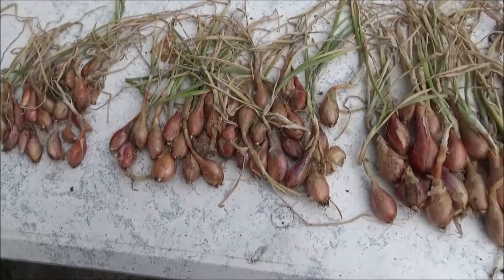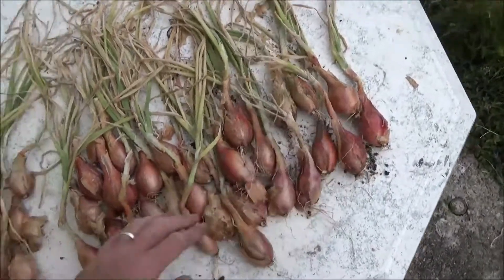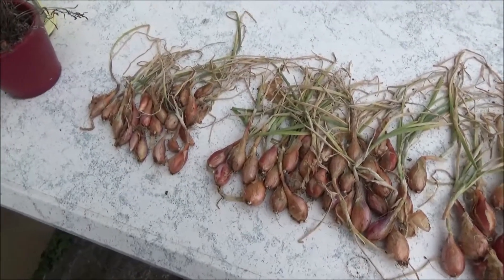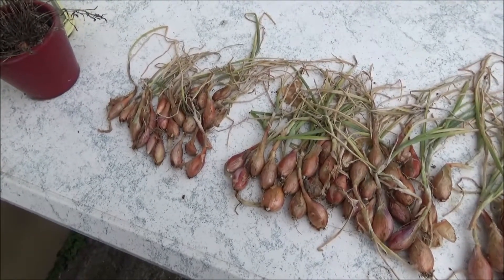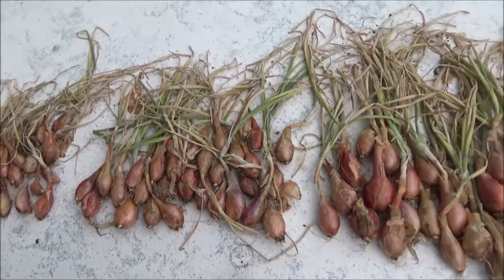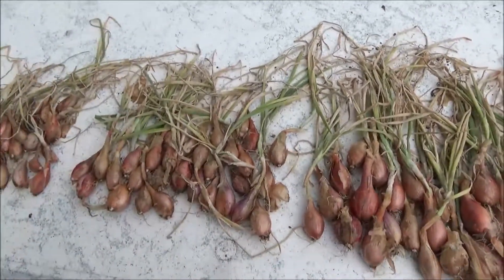It's a shallot harvest — small, medium, large. I think there were 14 bulbs I planted and I've got around 75 to 80 bulbs back.